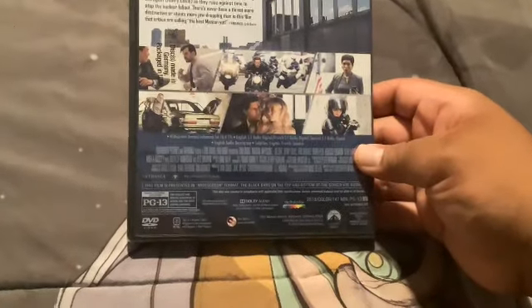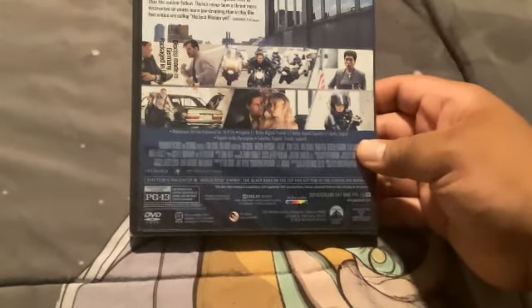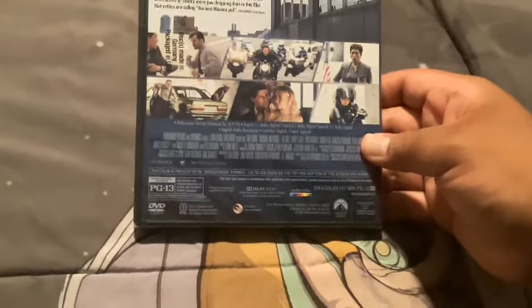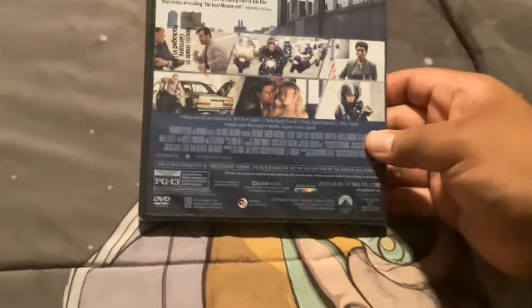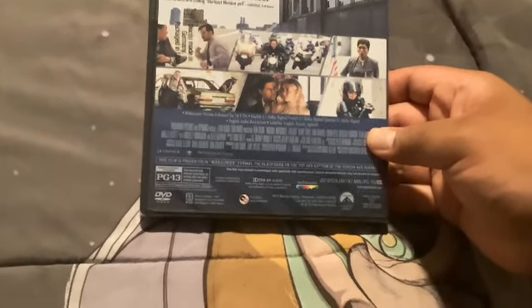The spine made by Paramount, and the DVD logo in the back. 2018, PG-13, Bad Robot. And yeah.